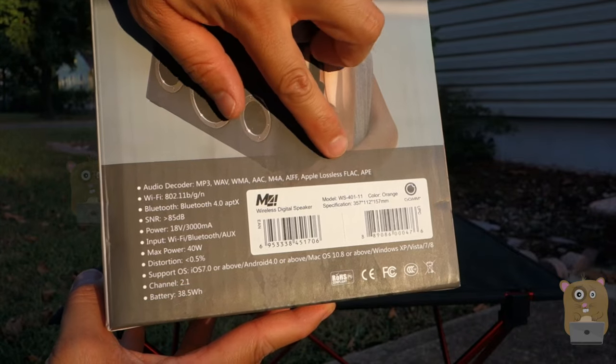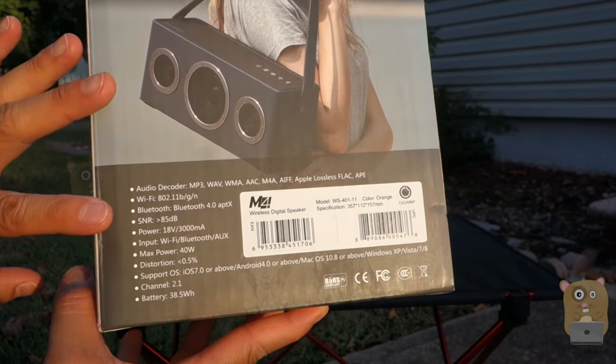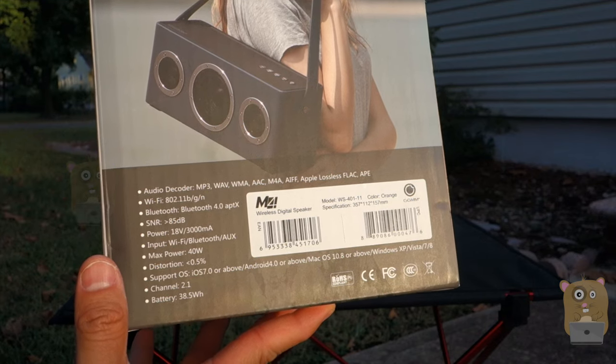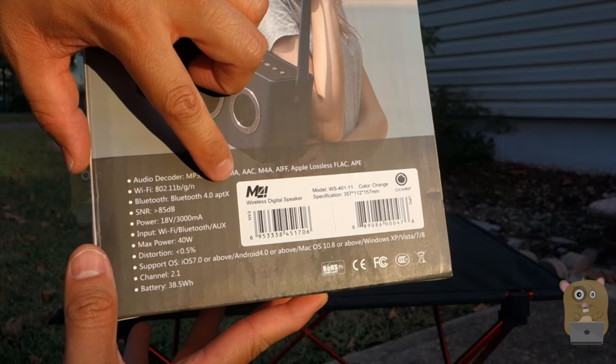It can play a wide range of audio formats. It has built-in Wi-Fi, so it's 802.11BGN, and also built-in Bluetooth — Bluetooth 4.0 with APTX.